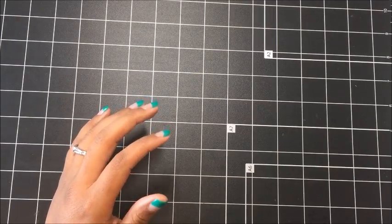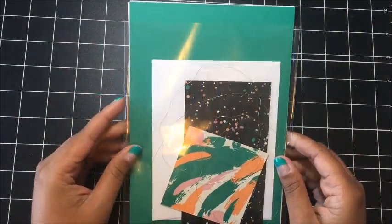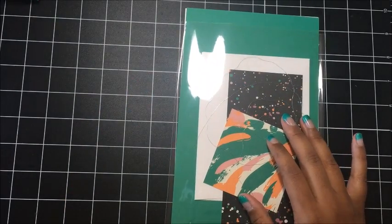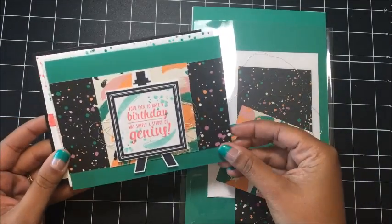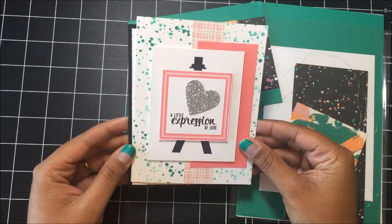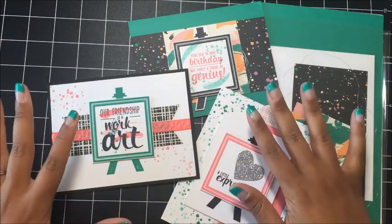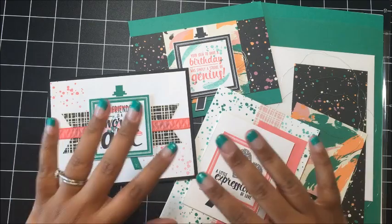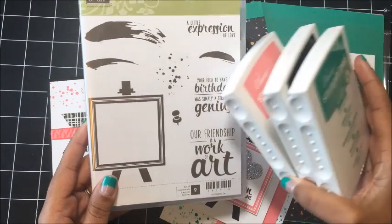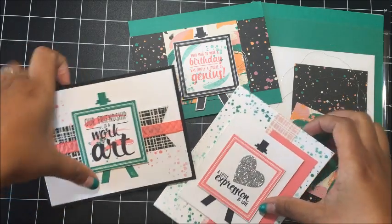Let me go ahead and show you what you'll receive in the mail from me. In the mail, you will receive your kit and it will look sort of like this — everything will be nicely packaged in one of our 6x8 cello bags. This month's projects: you'll receive all of the consumable supplies to make one of each of three cards. Nothing is pre-stamped in these kits. You will have to have the stamp set yourself and then the ink pads — it's just the blank raw materials and you have to do the rest of the work.